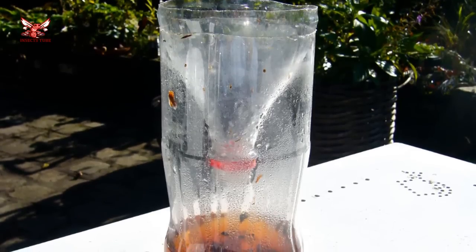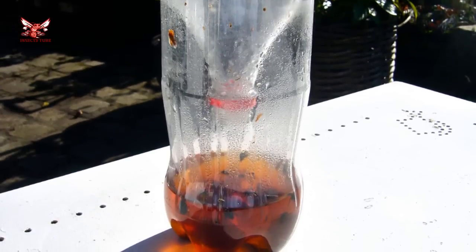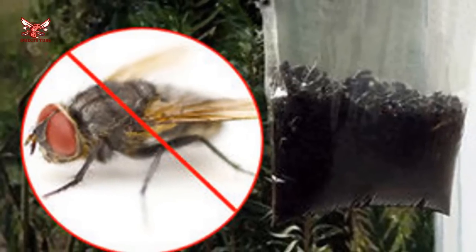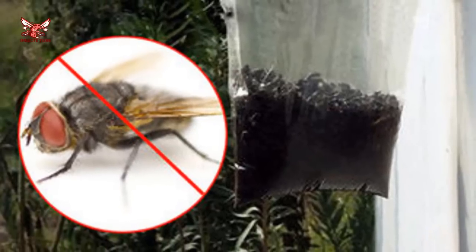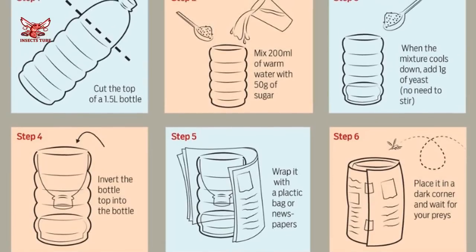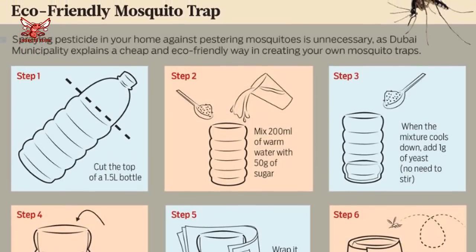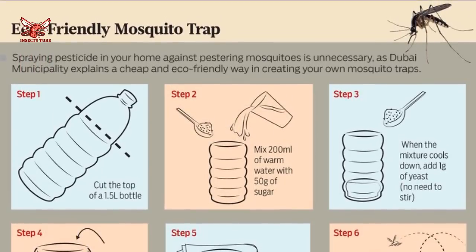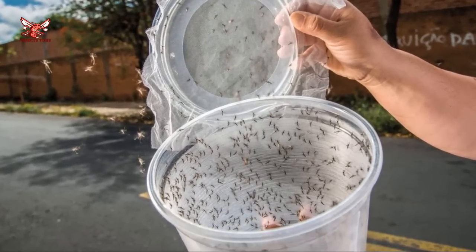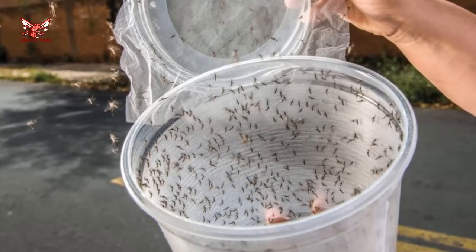I'm sure you remember when this 2-liter bottle mosquito trap went viral on every channel of the internet — finally a solution to those pesky little vampires we all deal with every summer. According to the tutorial, all you need for a mosquito genocide is a 2-liter bottle cut in half with one half inverted, some brown sugar, and some yeast. This contraption is supposed to bring mosquitoes in from miles around to happily dive into the sugar water and die. There's just one problem: it doesn't work. I'm not alone in my disappointment — rooting through the comment sections of sites that have published this mosquito trap unearths numerous reports of the same thing.